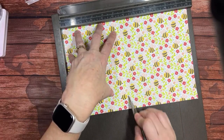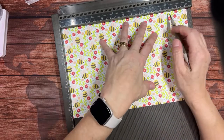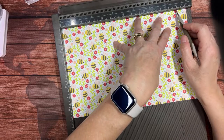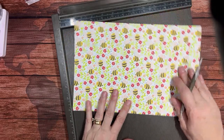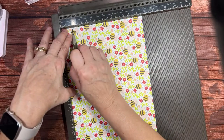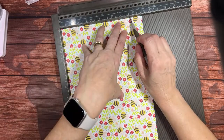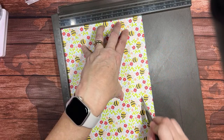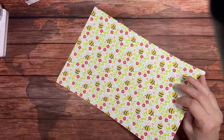Next score at five and a half, then at ten, and then at eleven. Then rotate it 90 degrees and score on the short side at one inch and at six and three-quarters inches, which is one inch from the other end. Then we can put our Simply Scored tool away.